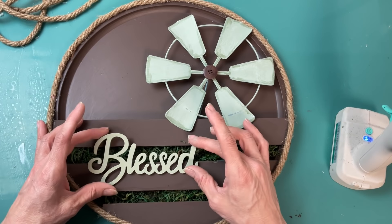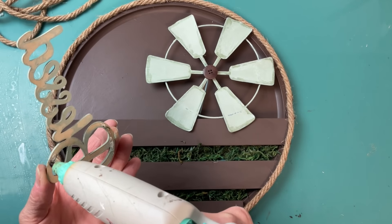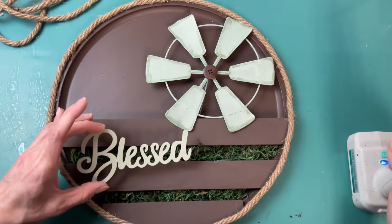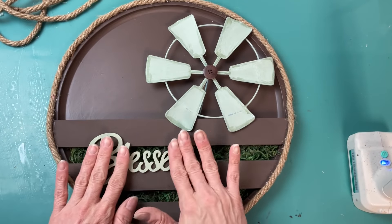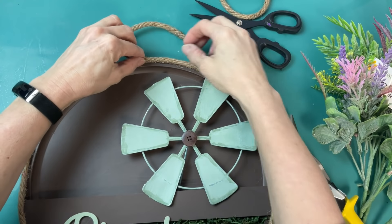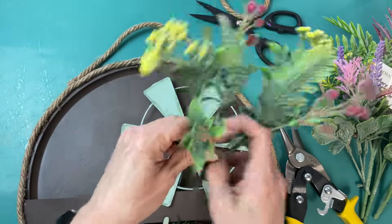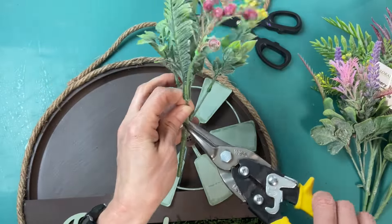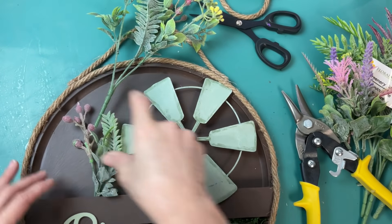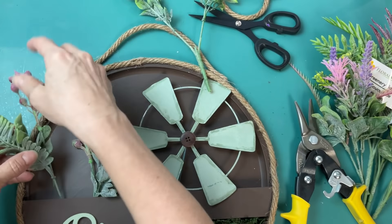The first thing I added was one of these metal windmills from Dollar Tree — I did paint it the same celery color and then added a wood button to the center. Now I'm gluing the word 'blessed' that I also painted in the celery color, and then the last step is to add a piece of nautical rope for a hanger and then cut some pieces of florals — whatever you have on hand — poking them down into the floral moss and filling it in as much or as little as you'd like.